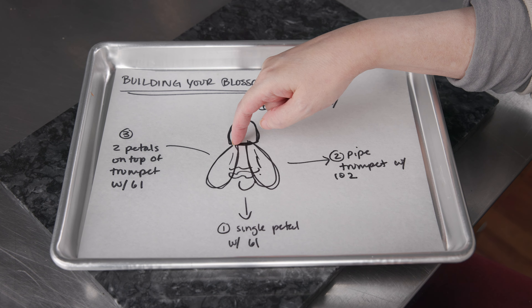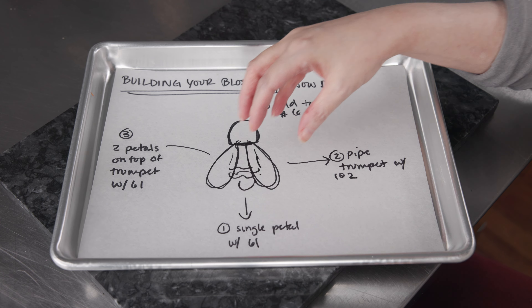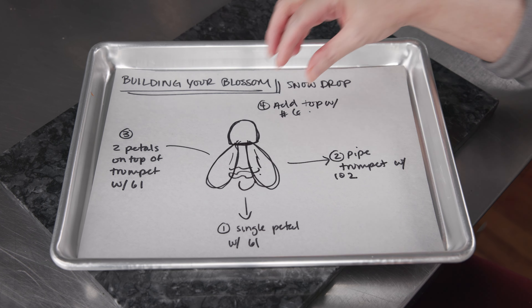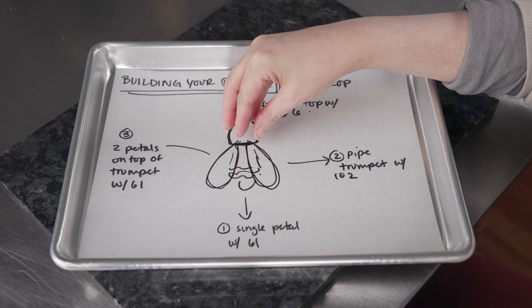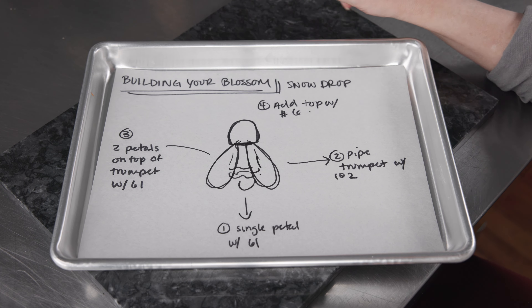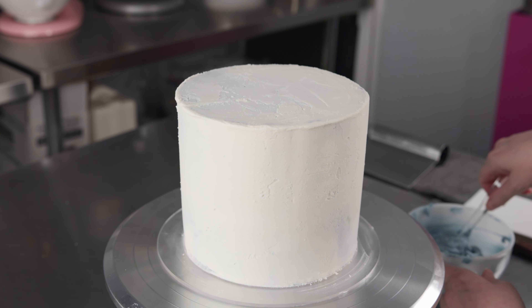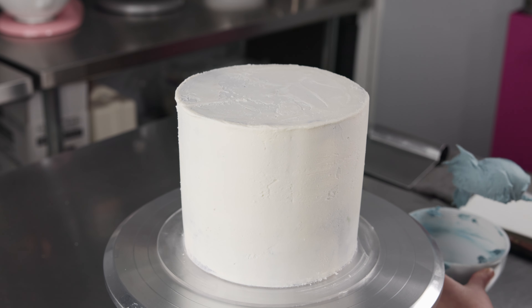Then we're going to switch back to our bag of 61 and do two more petals. These will be on top of that trumpet, so we want to anchor back above it, kind of hugging it with the fat end into the tip. Do one petal on the left side and one on the right side — that gives us a nice three-dimensional look to these little flowers on the side of our cake. Then we'll grab our bag of green fitted with number 6 and do a little cap on the top of the flower, where the stem meets the base — that little almost bulb-shaped green bit — to connect the stem and flower and give it a nice finished, polished look.